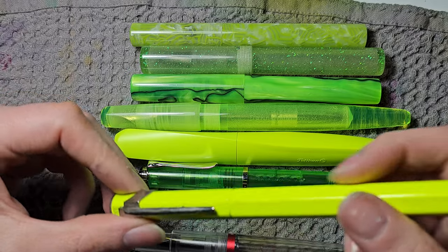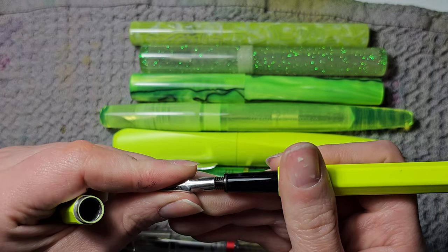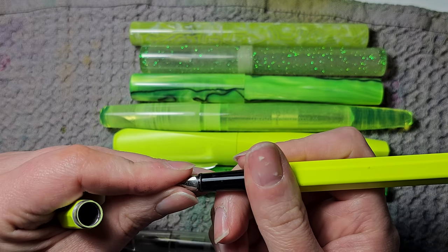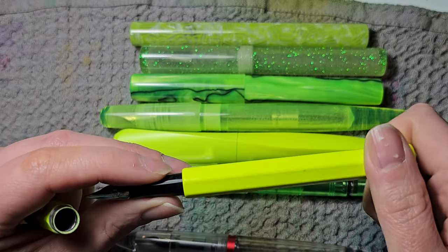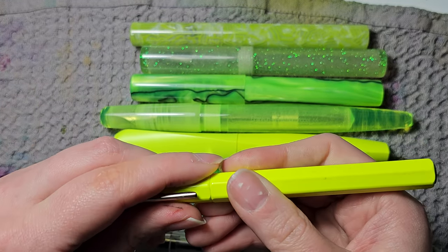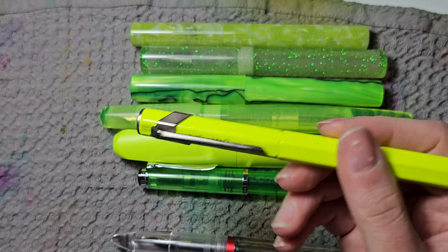Then there is the Conklin. The problem I have with it is that the nib slides out really easily — friction fit nibs shouldn't slide out without any gripping material. The pen itself has a regular Conklin converter and a really beautiful color, though mine is a bit dirty. Nothing else wrong with it, but the sliding nib is a real problem.